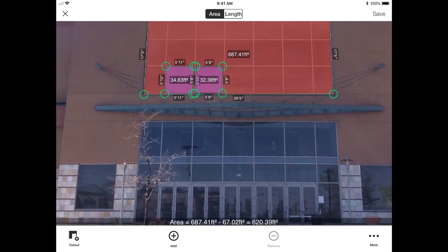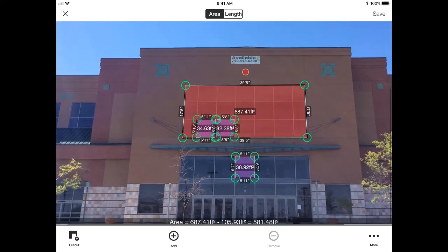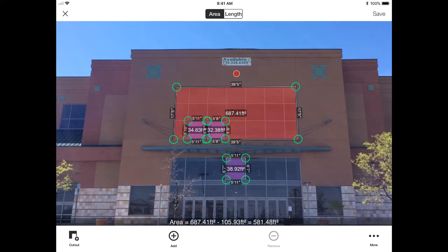If you need to measure the lower windows in the doors, you can, because they're on the same plane as where your Spike laser hit. You can see where your Spike laser hit by looking at that red dot at the top. Walls to the left and right that are set back would require a second photo, because they're at a different distance which would affect the accuracy of your measurements.